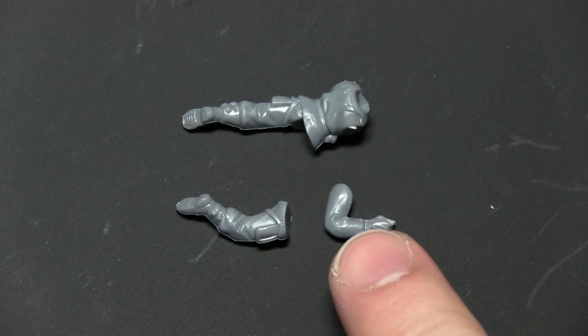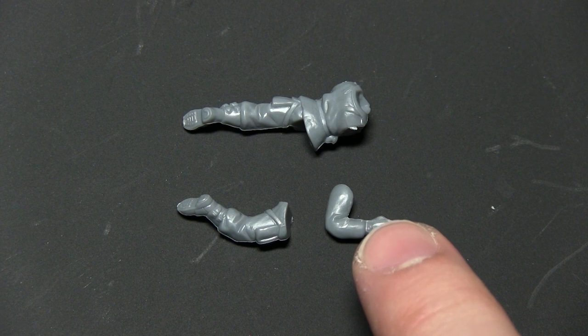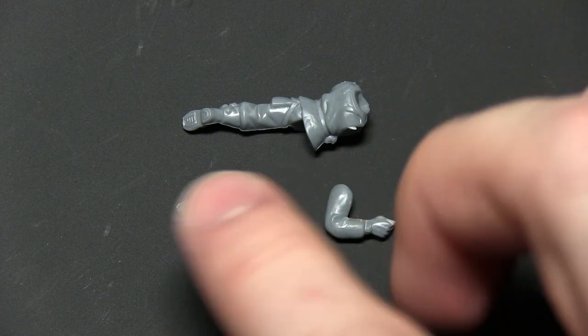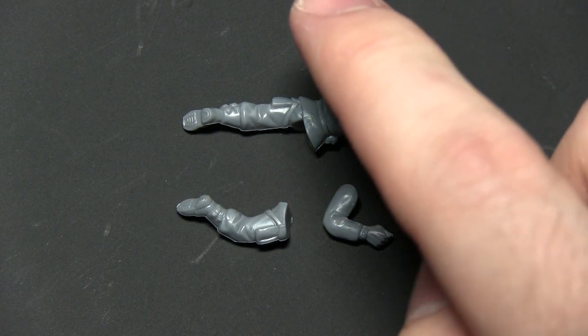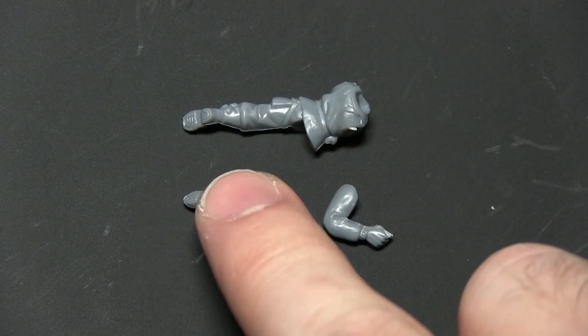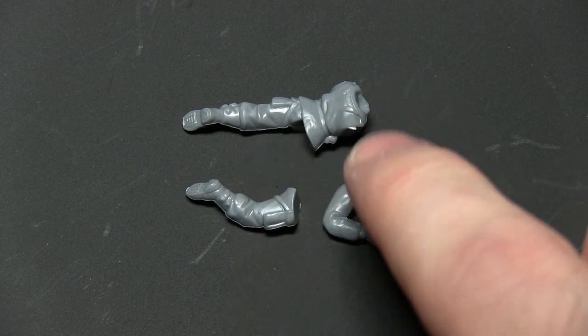With the LMG removed from component 9, we have a nice arm that's perfect for holding the bazooka. Now we want to assemble the rest of the miniature. We're going for the prone paratrooper, as it's the easiest way to attach this arm. I've got component 6 and component 8 here. Clean these sections up and then glue them all together.